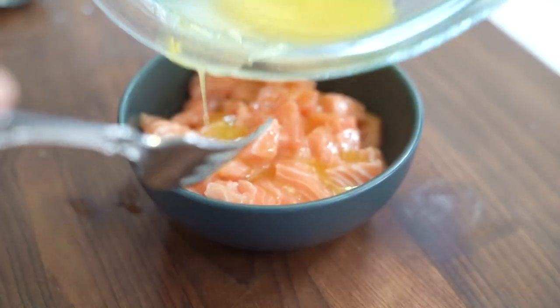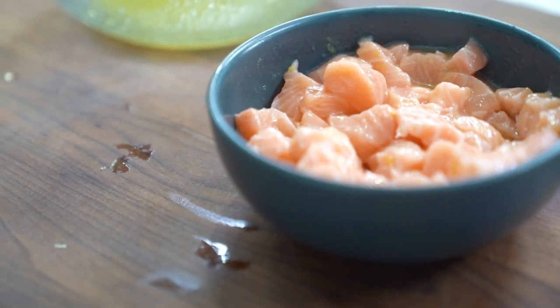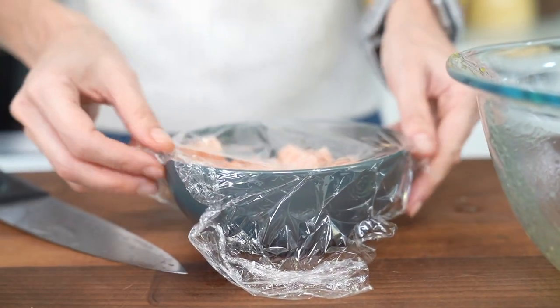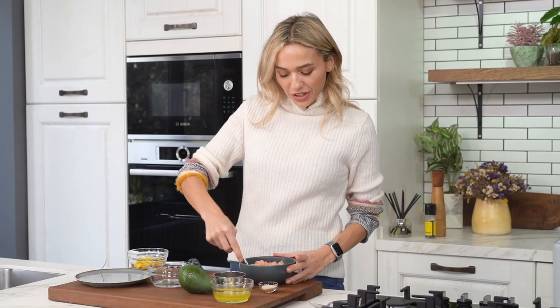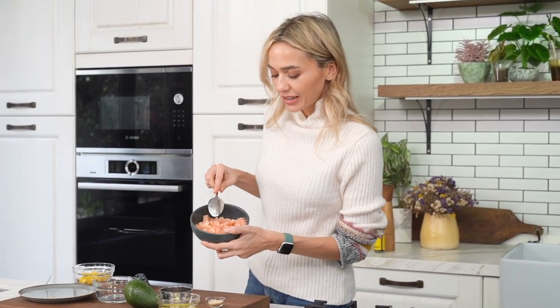Now I'm going to cover this up with some cling film, transfer it to my fridge, and it will wait for about 25 minutes. The salmon waited in the fridge for nearly 30 minutes and as you can see it started to change its color — it started to become whiter, as if it's been cooked.